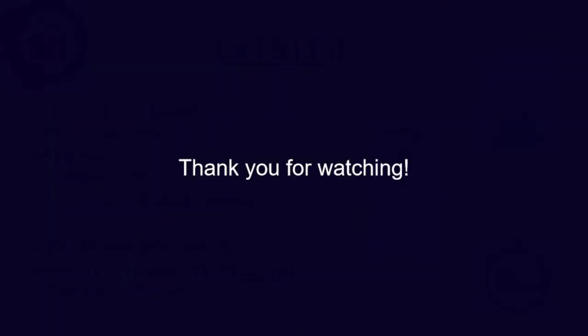Thank you for watching this step-by-step intranasal midazolam administration guide. If you have any questions, be sure to contact your pharmacist or doctor for more information.